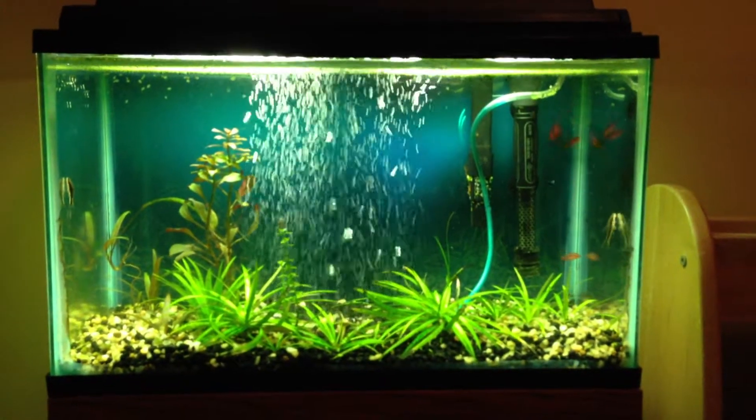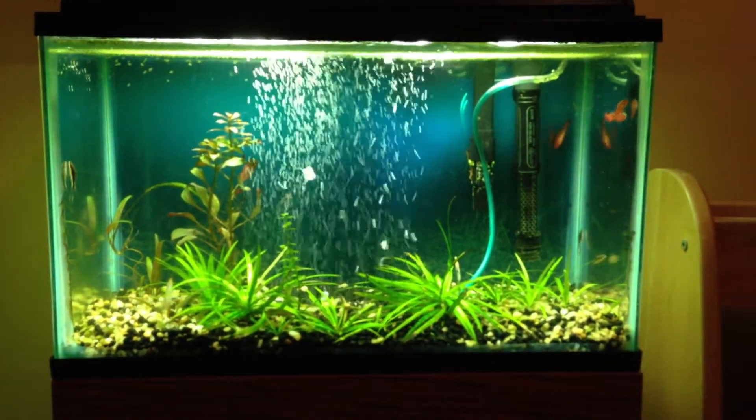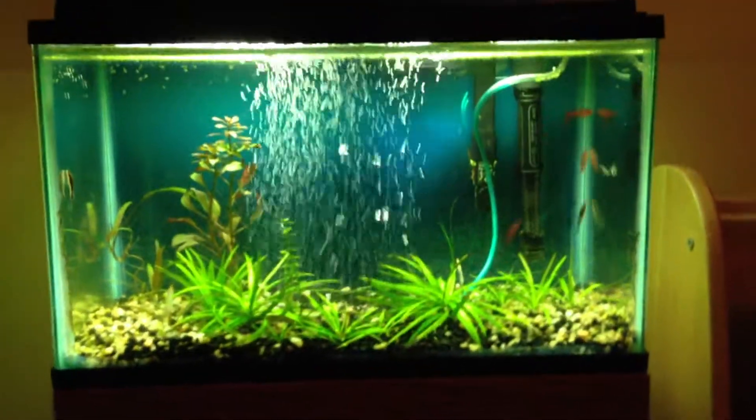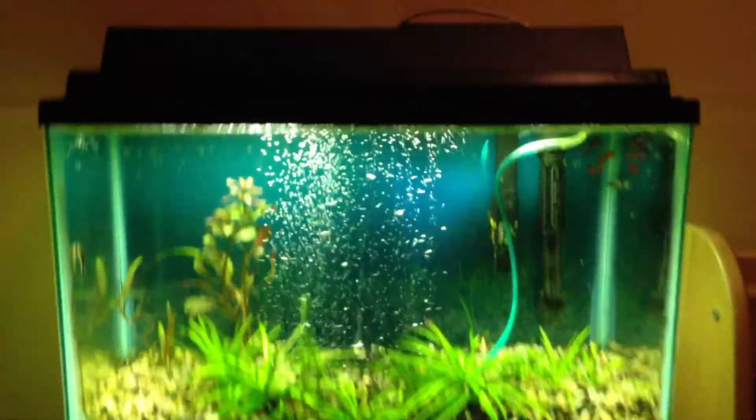Quick update on my 10 gallon — I got rid of the lucky bamboo that was in there because I could not close my top. Now I can, and I'm happy about that. You can see I have my duckweed still floating around in there providing some nice shade.